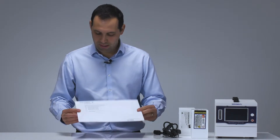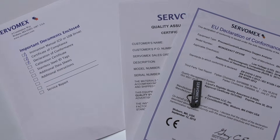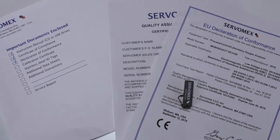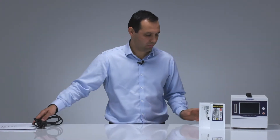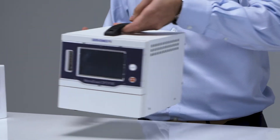Within the box you will find an envelope which includes your certificate of compliance, declaration of conformity, any other certification ordered, and a USB stick which contains your operator manual. You will also find your power lead, and if you've ordered an analyzer configured with a coulometric sensor, you'll also find a replenishment solution and the electrolyte solution, and of course you will have your analyzer.